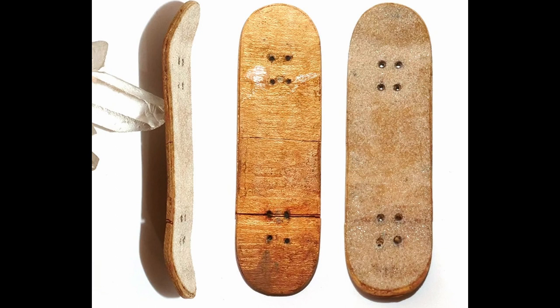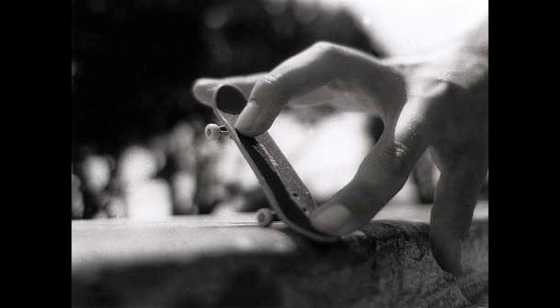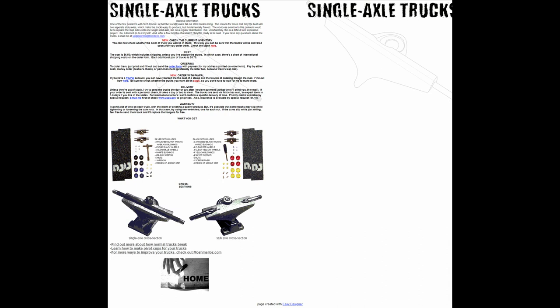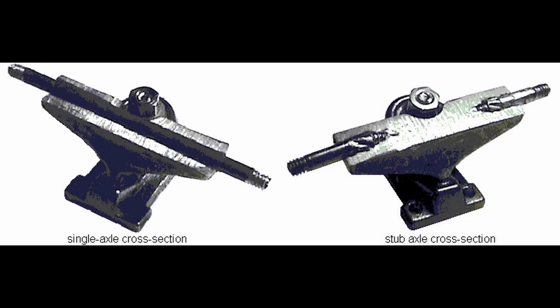Does this process sound familiar to anybody? Mike Schneider used this technique in making his first wooden deck back in 2003. One note: Double Jointed also innovated the truck game. I forgot to include in my history of pro fingerboarding trucks that Double Jointed sold single axle fingerboard trucks back in 2002. What an innovator and contributor in the early days of fingerboarding.